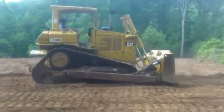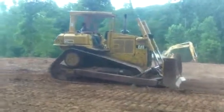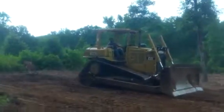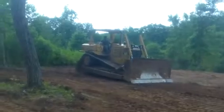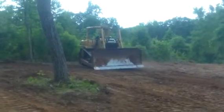This kind are hard to find. It does have the light package with it. The front blade is really nice too.